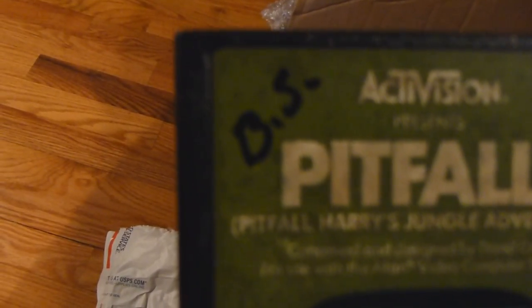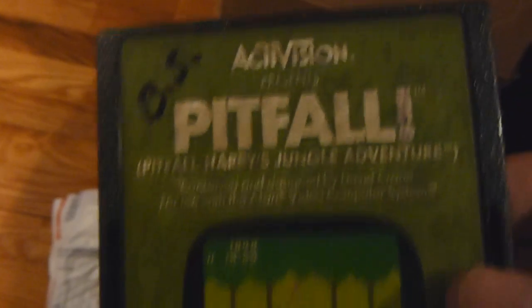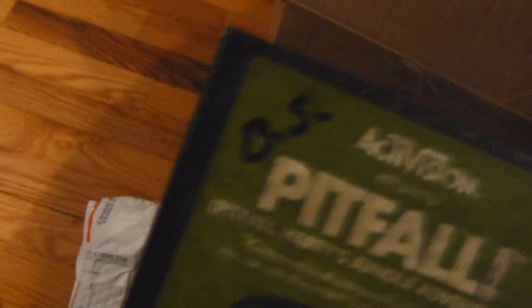And we have Pitfall. It's a BS person — which stands for bullshit right there — who decided to put his initials on the cartridge again. This is one game I did not have. It's a very common game, there's nothing really rare about it. But it's nice to have it in my collection, except for the BS.